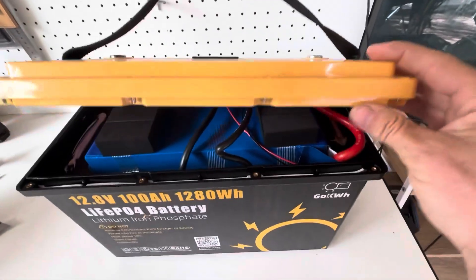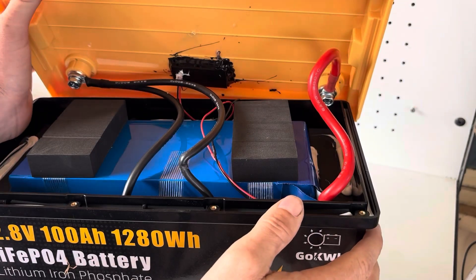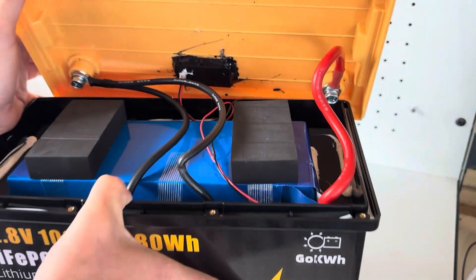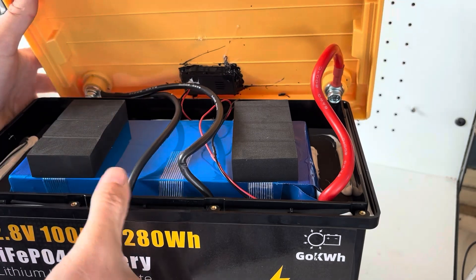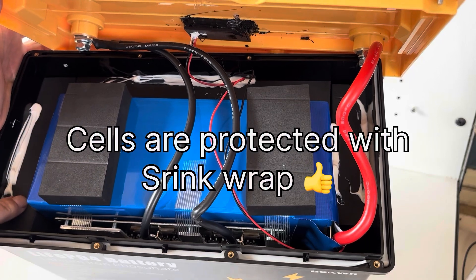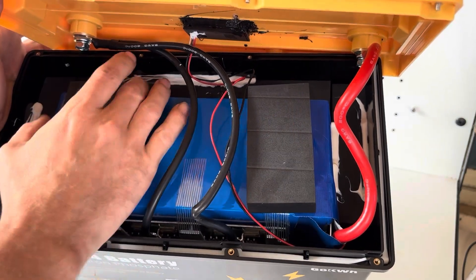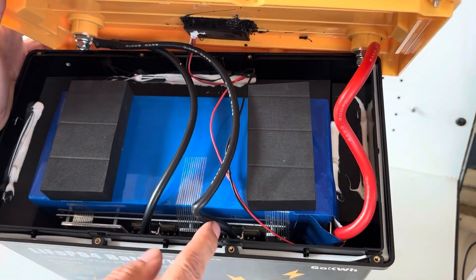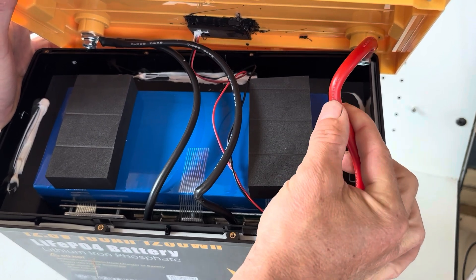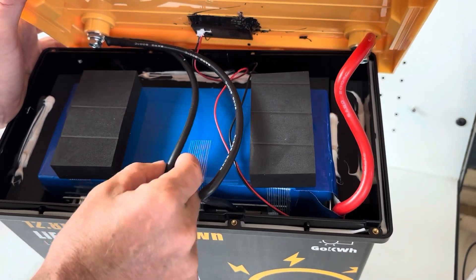Overall, we've got high density foam and everything seems to be packed in very securely. You can smell the glue — they've glued in this high density foam. There's also foam on the top to hold everything nice and snug. We have a 6 gauge wire here, high temp silicone wire rated at 200 degrees Celsius, and two 8 gauge wires for the negative.